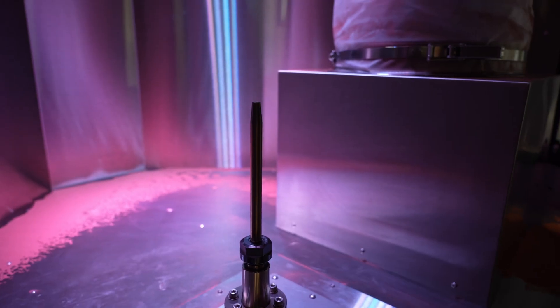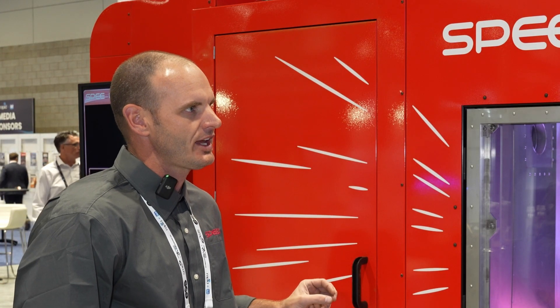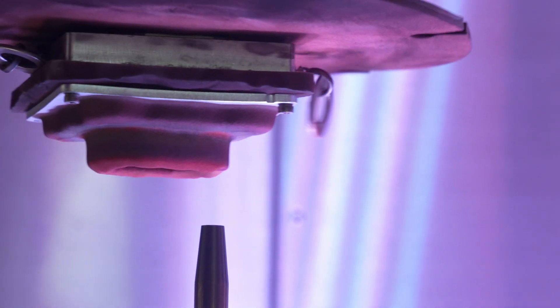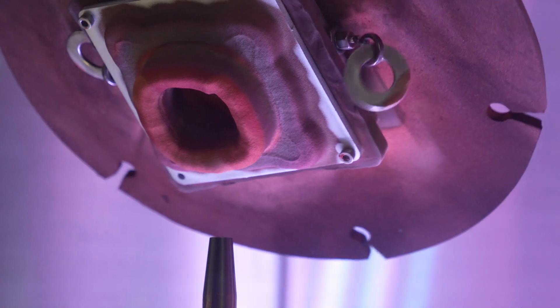This is our Lightspeed system. This is a cold spray additive manufacturing system. What cold spray is: we're taking a converging-diverging rocket nozzle and high-pressure compressed air, and we're able to accelerate the air through that nozzle to about Mach 3. Then we introduce metal powder particles to that air stream, accelerating them to Mach 3, where they impact a substrate plate and build a part up in 3D.